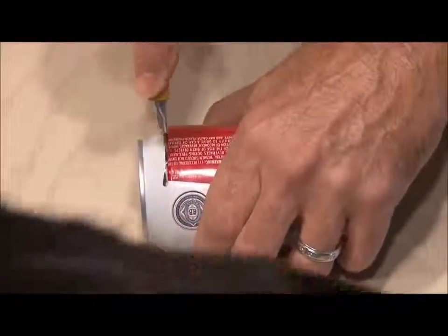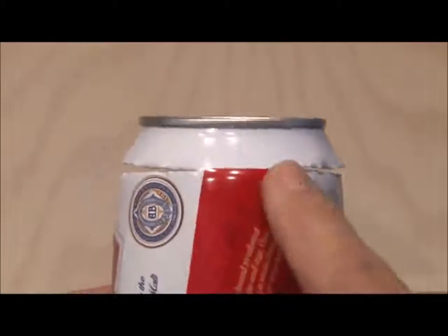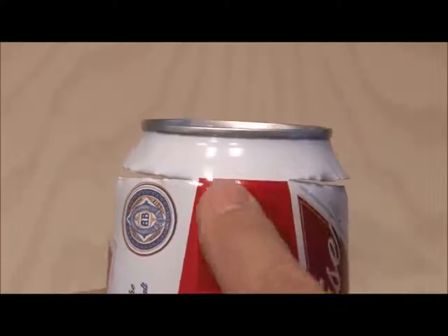Now we'll repeat the process at the top of the can where you drink out of, but this time we're not going to cut all the way around — we're going to leave a one or two inch space somewhere at the top of the can.